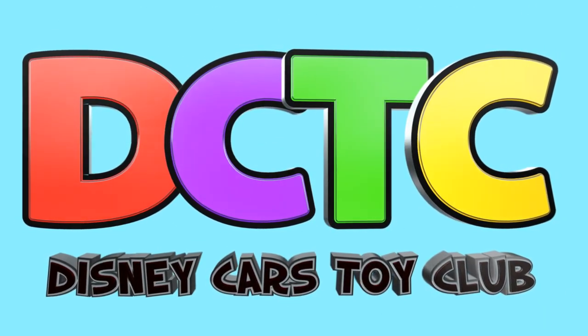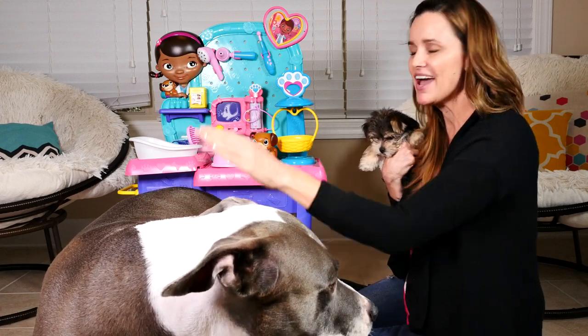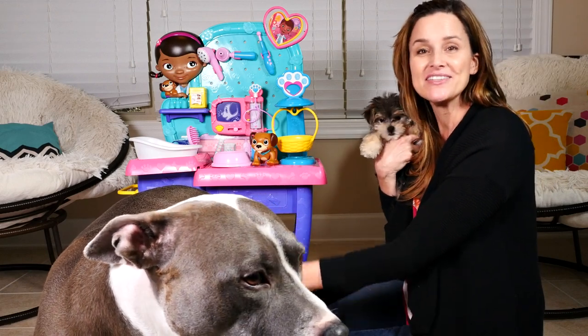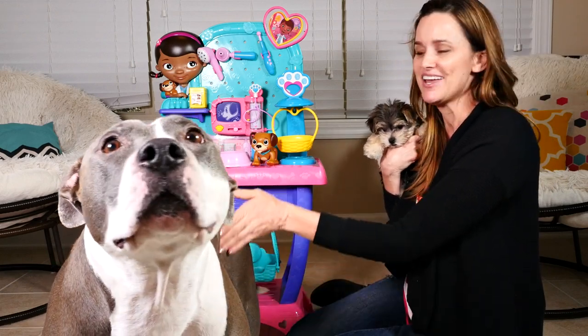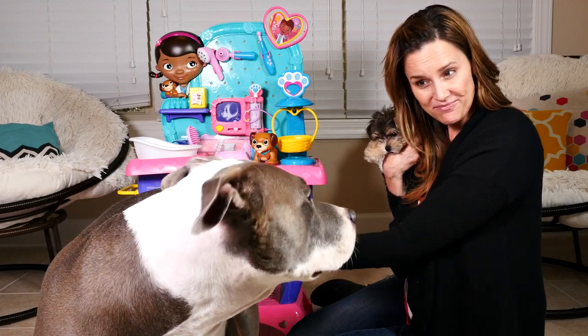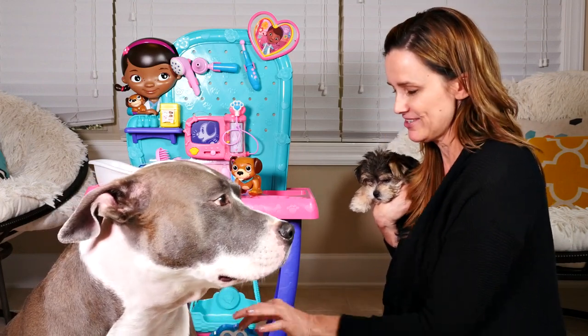Hey guys, welcome back to DCTC! I'm Amy Jo and I have Rock and Zoomy here today with me to check out the Doc McStuffins Checkup Center. Rock, do you want to have a checkup? Before we start with our checkups, I want to tell you guys a little bit about the checkup center.